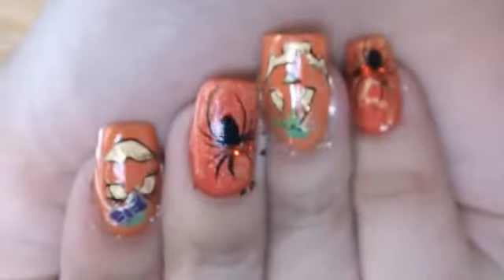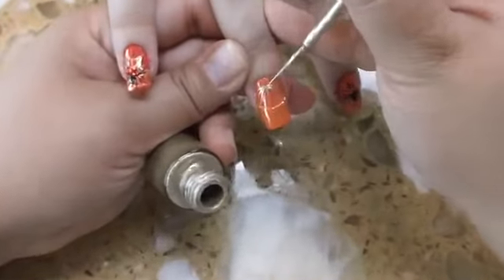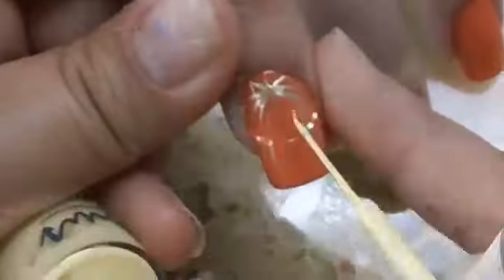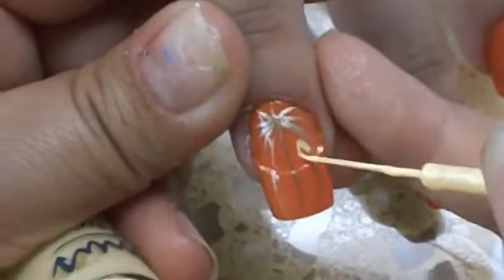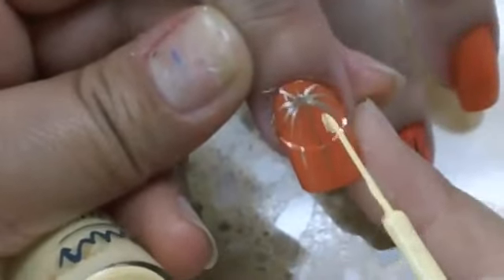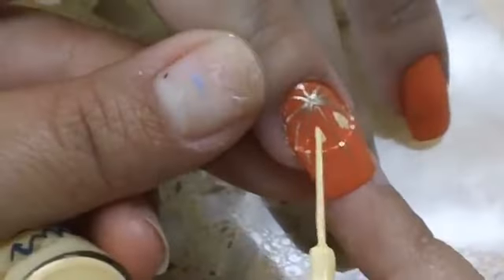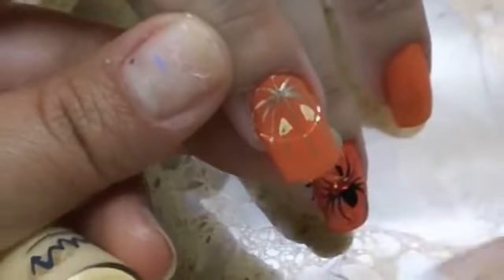Hi everyone, this is Abby at Bono Salon and this is Halloween nail art — jack-o-lanterns. I already pre-polished the nail orange color, and then I used a gold copper color and did lines to make the 3D look of how jack-o-lanterns and pumpkins look. Now I'm adding the eyes to the jack-o-lantern.